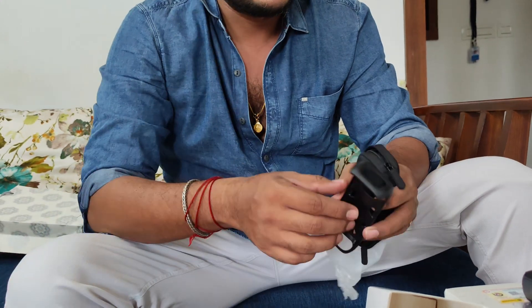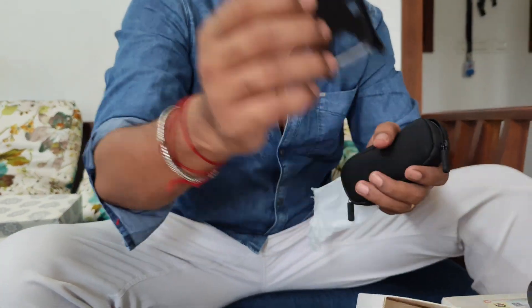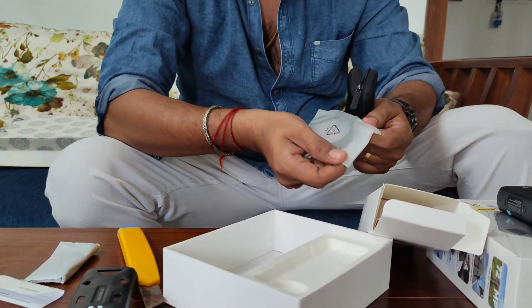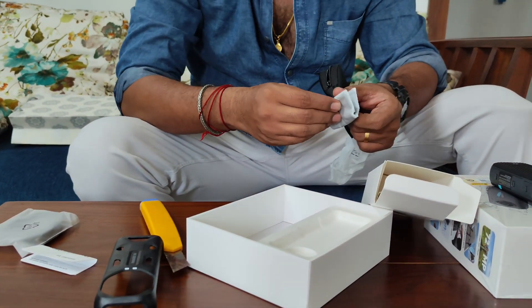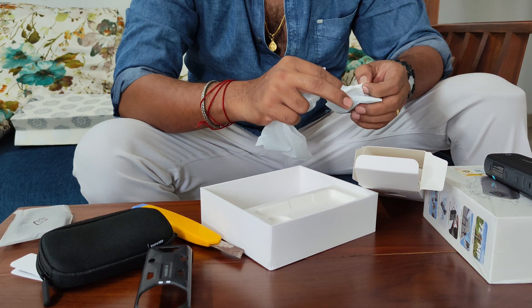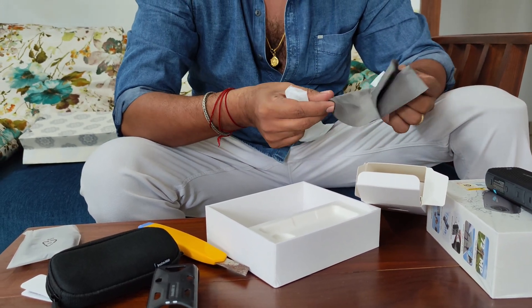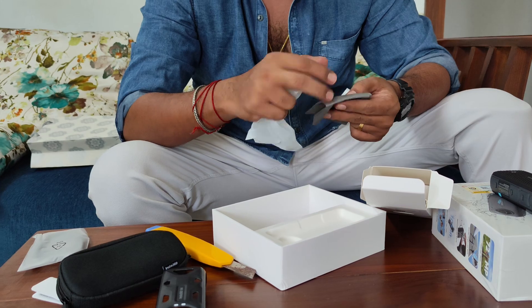We have a solid case as well. For this, with a charging cable right beside a Type-C here. And we have cleaning cloth — camera cleaning cloth.